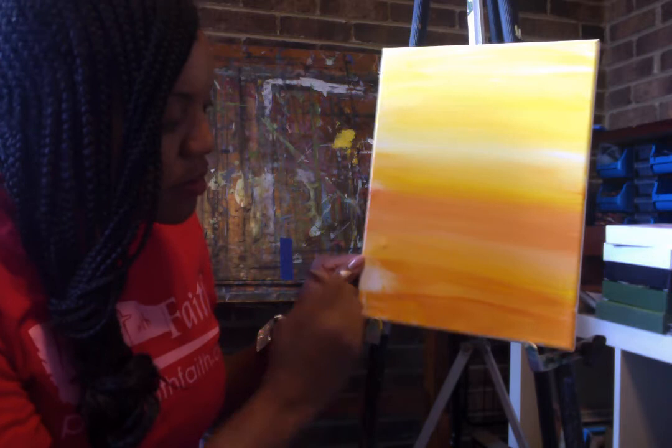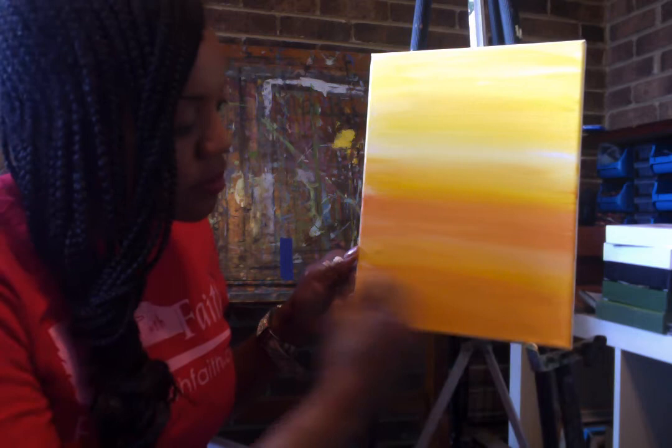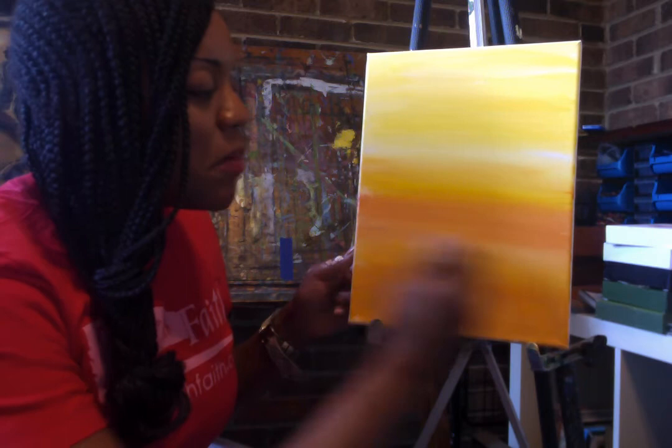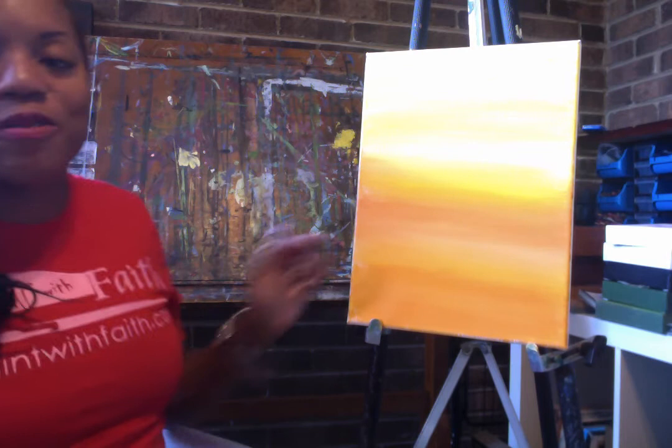I'm ready to paint this frog — are you ready? Now that we have our background, let's work all of our paint all the way back up to the top. All the way up to the top. That's beautiful.